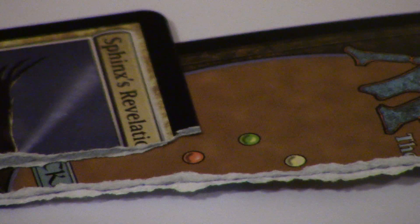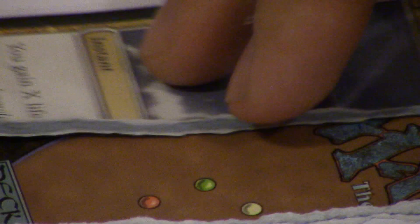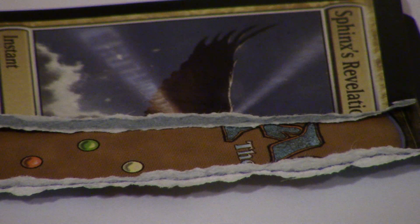Token cards do not have blue paper. So if you compare the fake Sphinx's Revelation — and yes I did rip a real revelation — the Sphinx's is on top and the real card is on bottom. That's definitely a different type of blue. The blue in the Sphinx's Revelation is far more darker, and it's definitely not the correct composition.